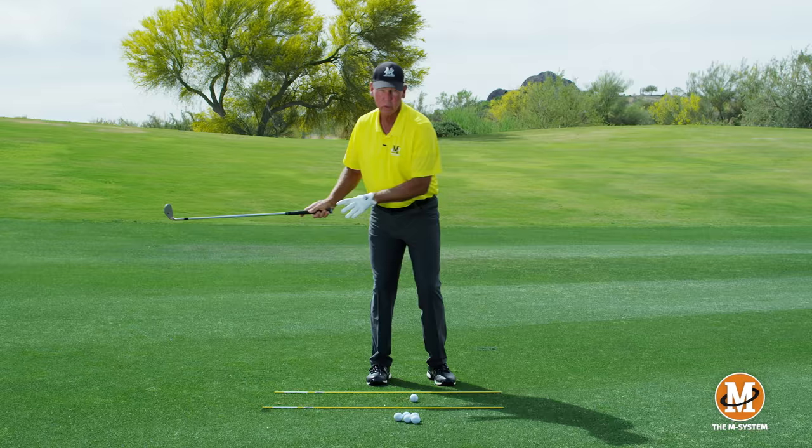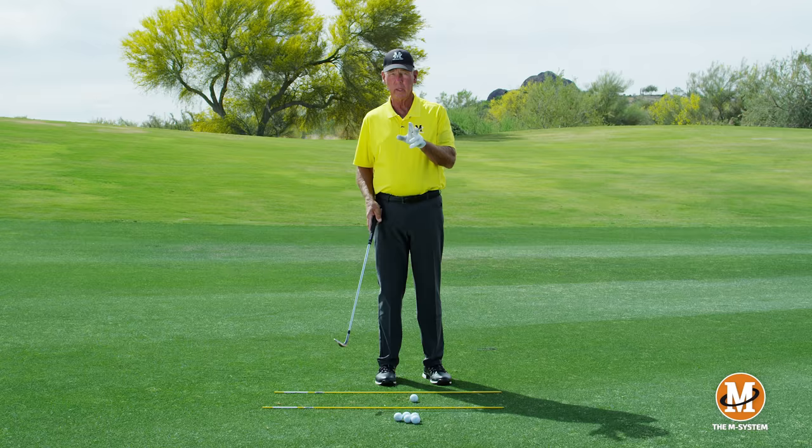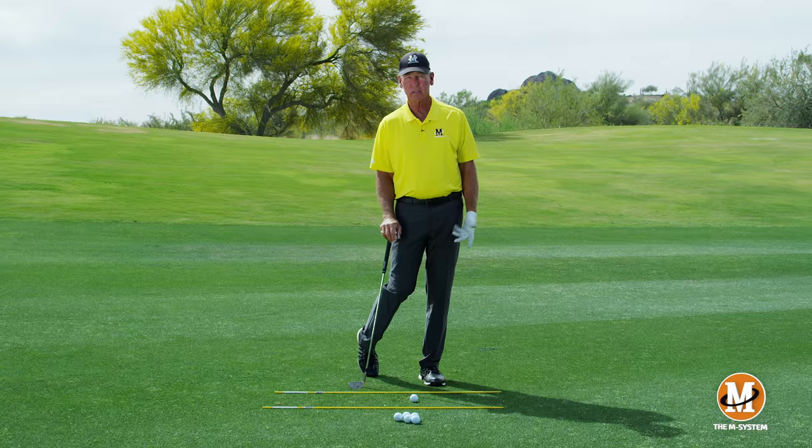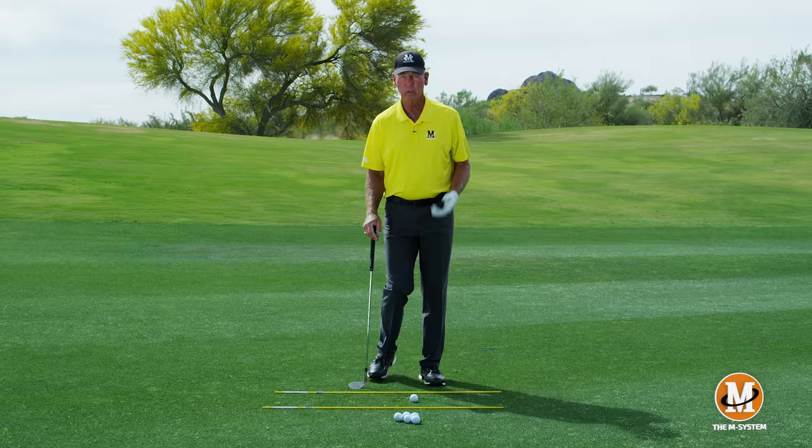What you don't need in this shot is force going right to left — that's a speed producer. These shots are more about controlling precisely the distance and trajectory than necessarily hitting it far. So when we set up to this, we're basically going to play these shots off your left foot.